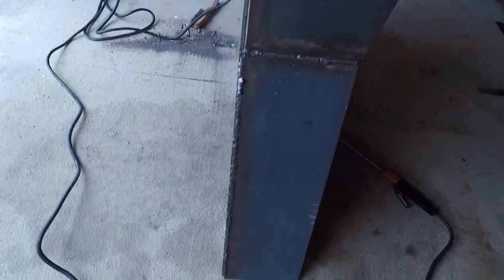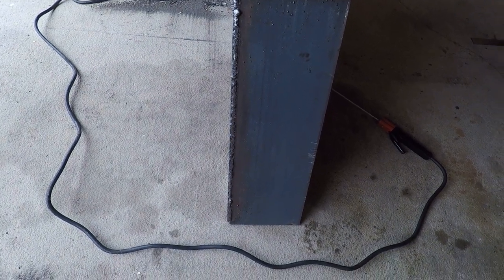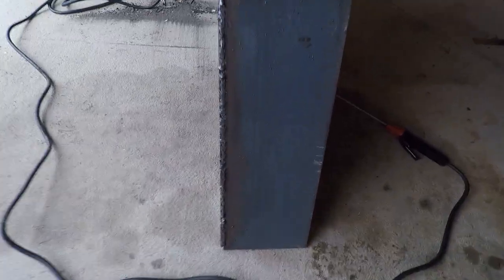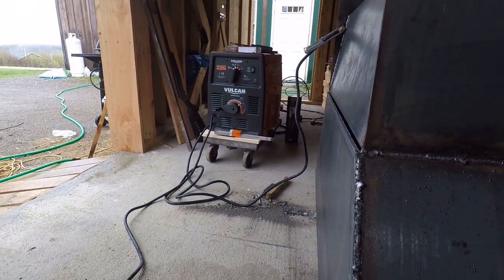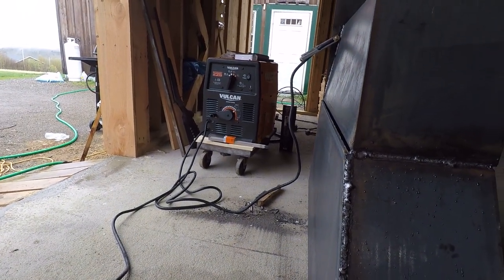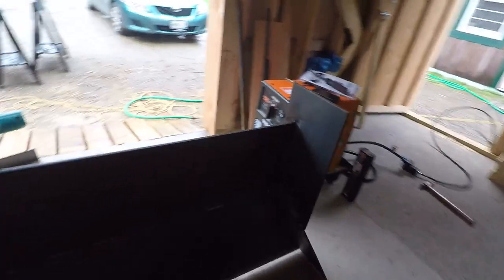The bed shaper is coming out pretty good. I'm by no means a professional welder, just good enough to get by. The Vulcan welder I think has a lot of potential, especially for someone with more stick welding experience, but it's going to work just fine for this project.